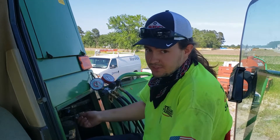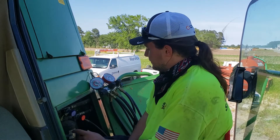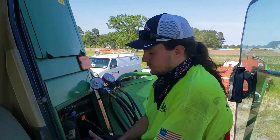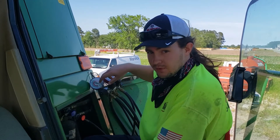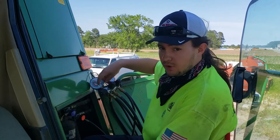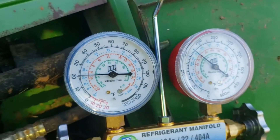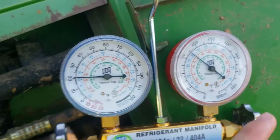It's showing I have a hundred PSI worth of refrigerant in the circuit, so I don't think it has any leaks. Note that these are not 134a gauges — these only read R22, R410a, and R404.